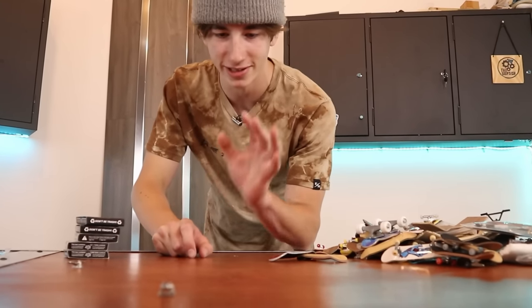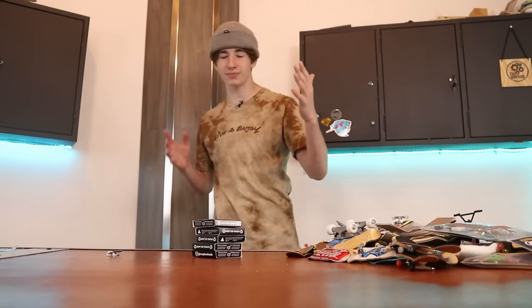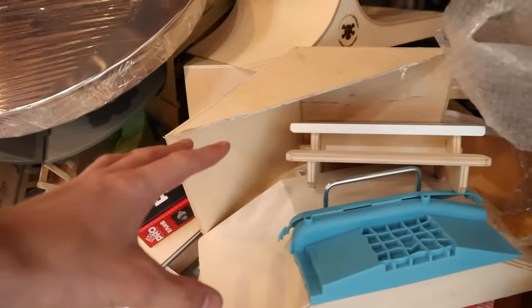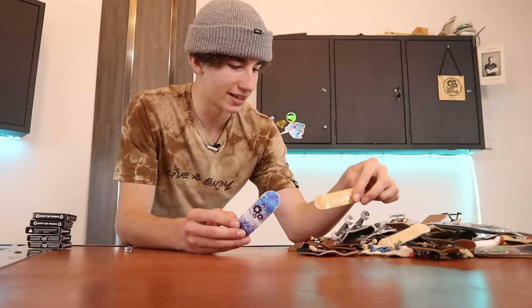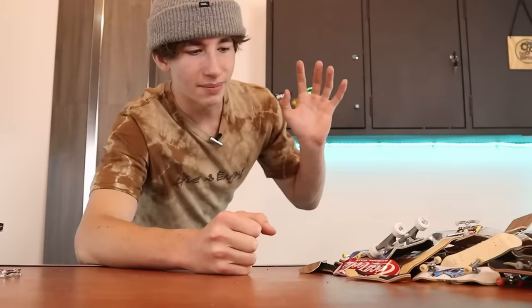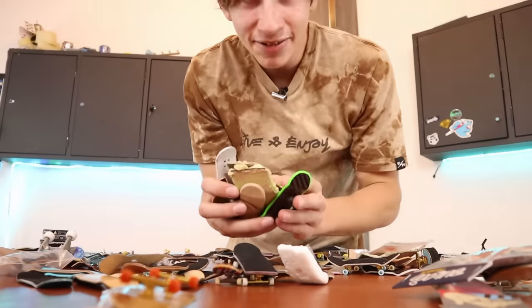It's actually kind of amazing — I have this many boards, that much hardware, that many wheels, and I only have like two fingerboards set up at one time. Everybody watching, leave a comment for whether I should do a video on all the obstacles I have. There's actually a bunch of boards here I'd totally be fine giving away — if you're interested, send me a message on Instagram at Gryption Fingerboards, and if you're willing to pay shipping I'll totally give it away. If you're interested in a fingerboard community, go join my Discord in the description. Thanks for watching and I'll see you guys next time.